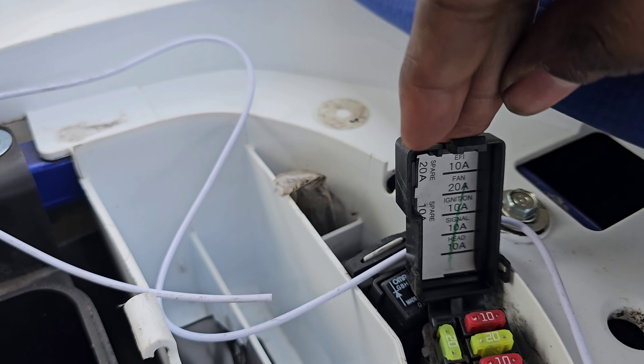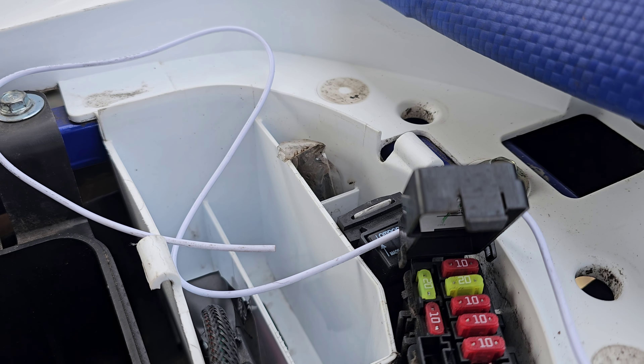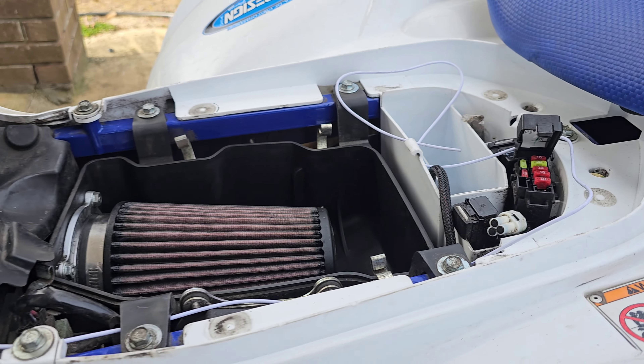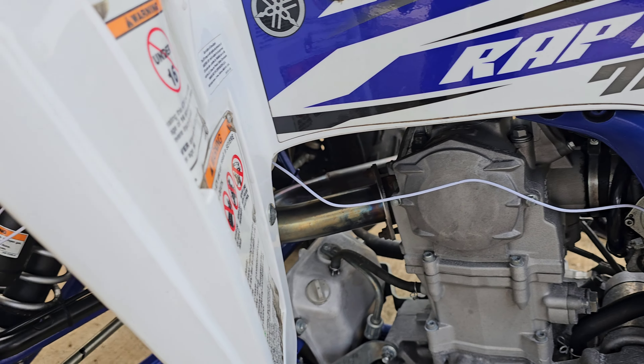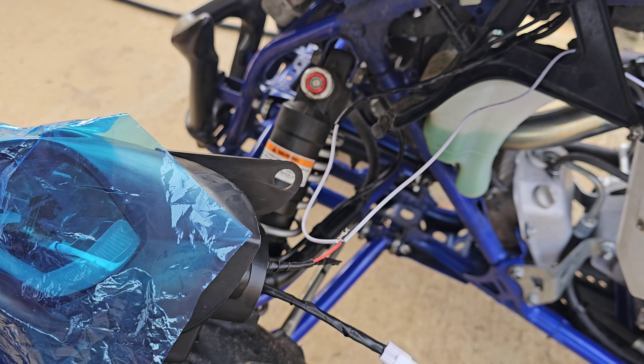I'm gonna use the ignition fuse, so once I turn the key on the lights automatically come on. I'm gonna get everything cleaned up, get the lights mounted up, and we're gonna see what they look like.